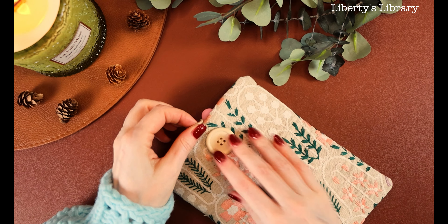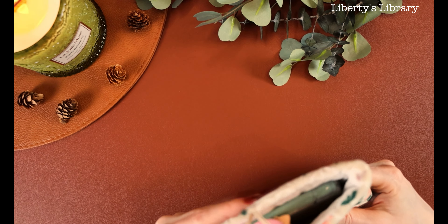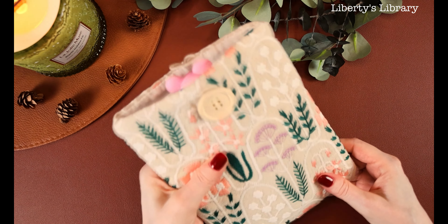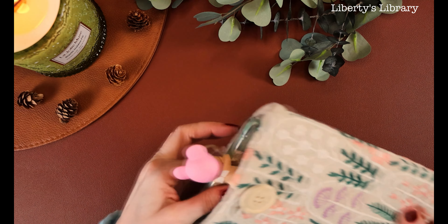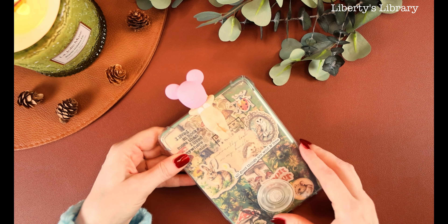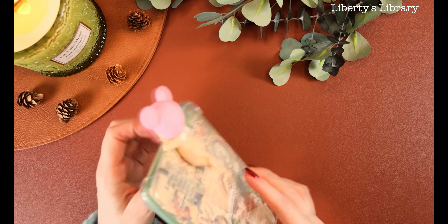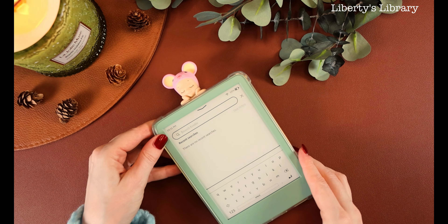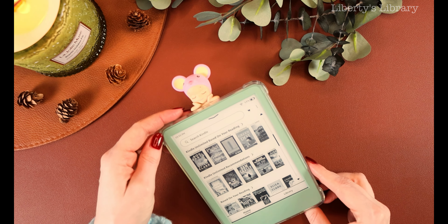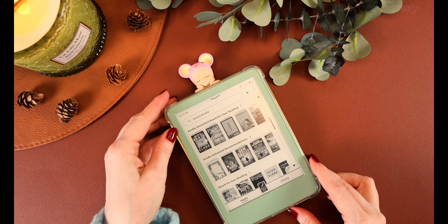I wanted to make sure that this book sleeve fit with the Sunny Angel on it, and it does — so I'm really glad. I don't usually clasp the top of it anyway; I just want to protect it from things in my bag in case I want to bring it somewhere to read. Well anyway guys, I know it's been a minute since I've been here. I'm really happy that you spent some time with me today, and hopefully this inspires you to decorate your Kindle.